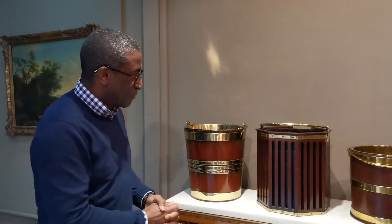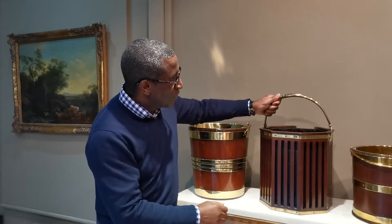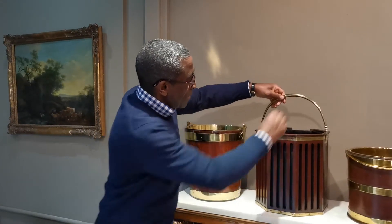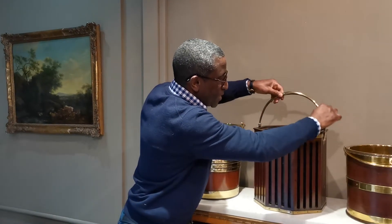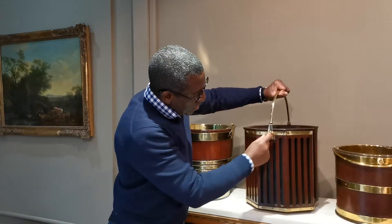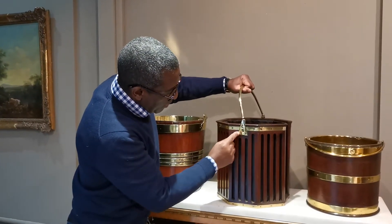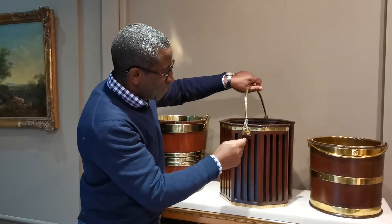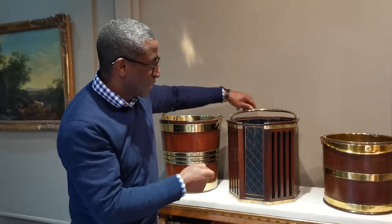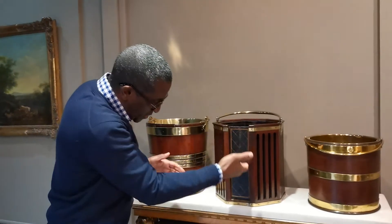This other bucket has slatted vertical staves, brass bound top and bottom. Look at the gauge of this handle — so much thicker, very good weight at the top, and as it goes left and right the weight of the brass is much less. But on the sides, you can see how strong and robust this area is. This bucket was designed for holding plates — it's known as a plate bucket. In the 18th century, plates would have literally just been stacked inside.